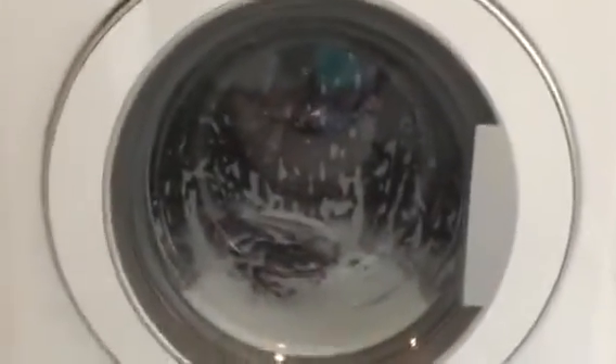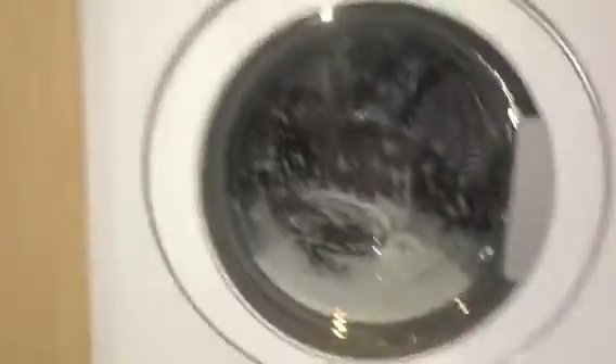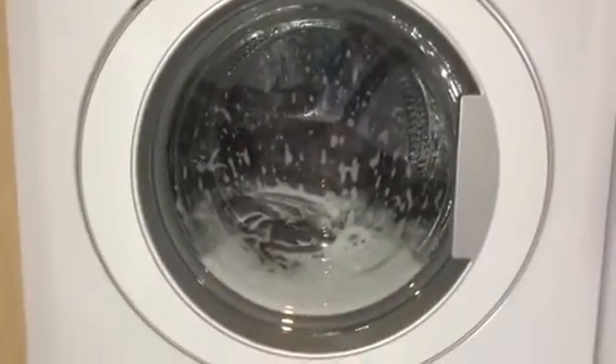And temperature — it's just probably looking like about 40 degrees to me. Temperature looks like about 40 degrees on main wash.